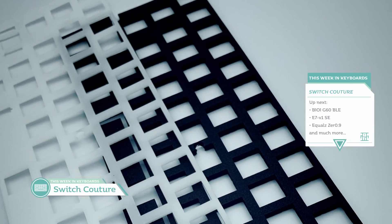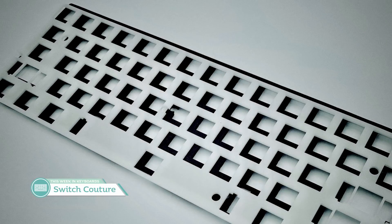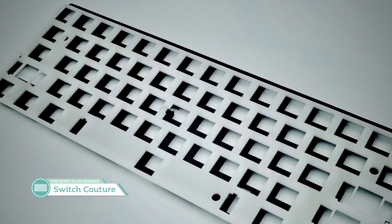Next up from Switch Couture is their group buy for 60% POM plates as well as acoustic foam inserts that you can put between your plate and PCB. Plates are $40 and the acoustic foam plate inserts are $15 — you can combo them for $50. The group buy runs for three weeks. The POM plate is 1/16th of an inch thick, or 1.59mm, and the foam is 4mm. If you haven't tried POM as a material, it might be worth trying on a spare tray mount board. The group buy ends on the 20th, and I might get in.